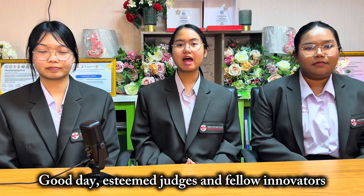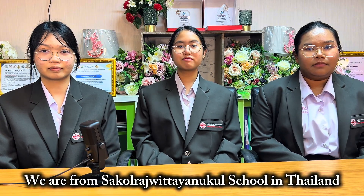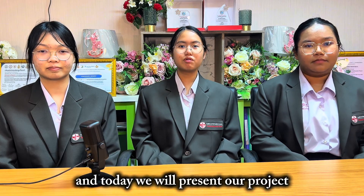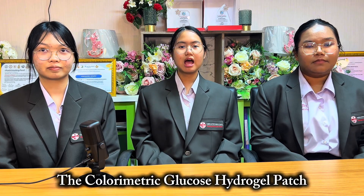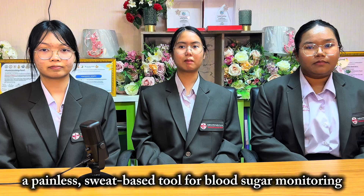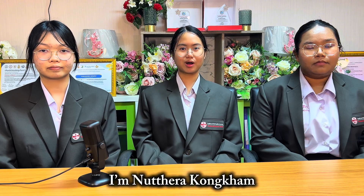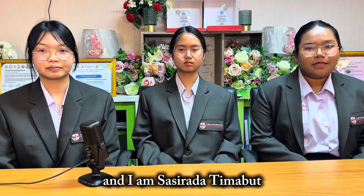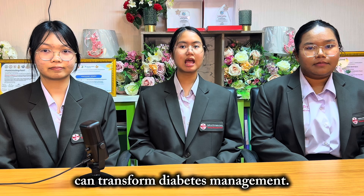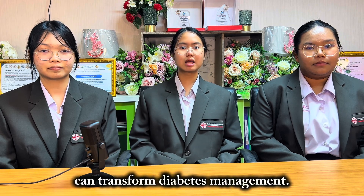Good day, esteemed judge and fellow innovators. We are from Skollad Vithyanakoon School in Thailand, and today we will present our project: The Color Link Matrix, a painless sweat-based tool for blood sugar monitoring. We are excited to share how our innovation can transform diabetes management.